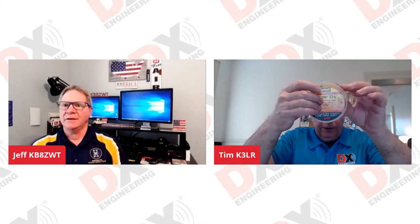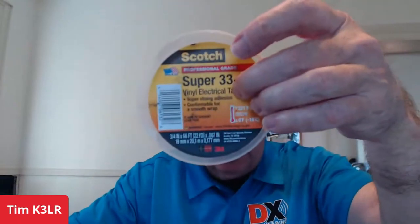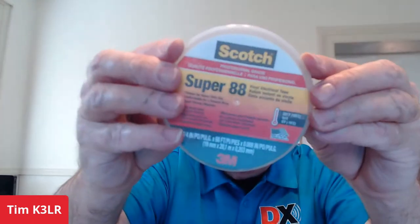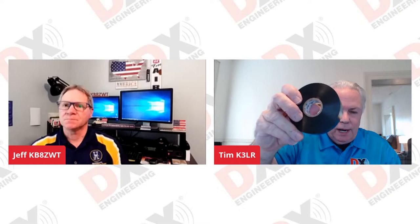Very important to have good connectors. And I was thinking about tape too, Jeff — the tape that you use for sealing up things. Here's the Scotch 33 tape. And then we have the Scotch 88, which is a little bit better tape than the 33. Do you know what makes it better? It's actually thicker. And it's real important to keep your tape in containers too, because it will dry out.